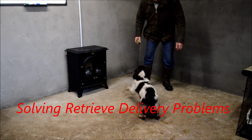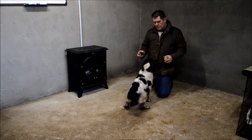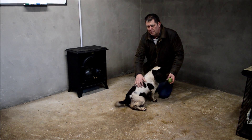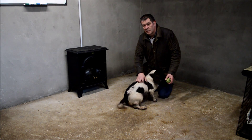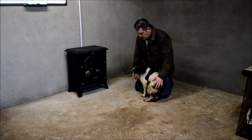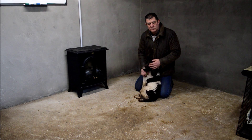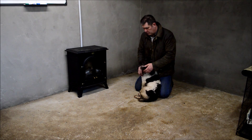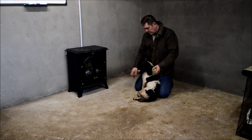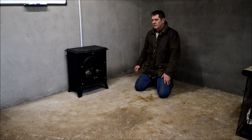I just want to show you — for problem retrievers, sometimes you get the odd dog that's not a great retriever straight to hand. Sometimes it's actually put into the dog by the owner or handler. I'm going to show you quickly how to rectify some of the common problems. Tessie used to be one of these dogs that liked to drop the ball and mess about with it, so we'll cure that.